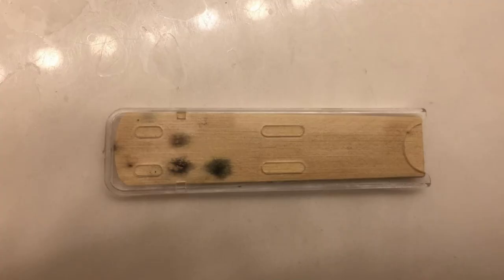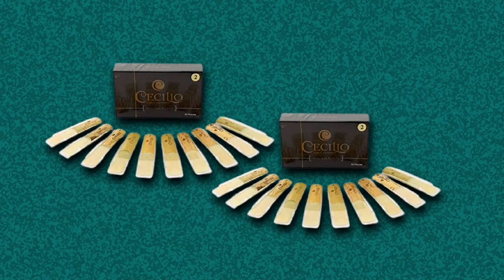The protective case ensures that the reed's shape won't suffer any changes until you have the occasion to use it. This is one of those details that can make the difference between enjoying a great reed or one that will alter your performance in an undesirable manner. Yes, a small piece like the reed will impact the way your instrument sounds.